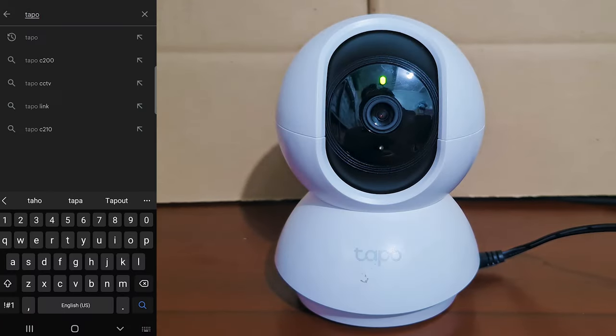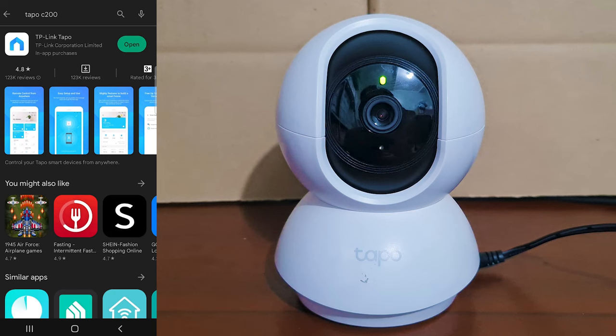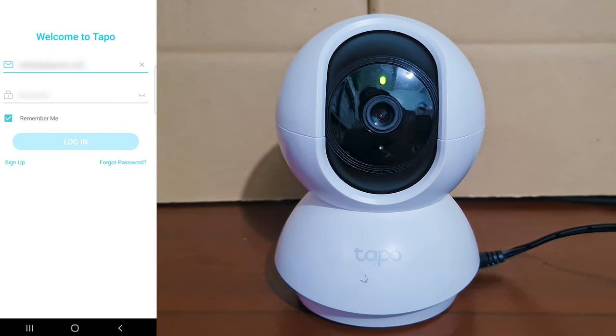So let's start by downloading and installing the Topo app from Google Play Store. Let's open the Topo Android app. If you need to register first, please watch my Topo video — you can find the links in the description.